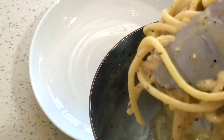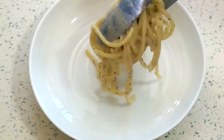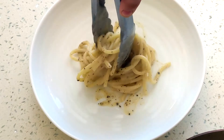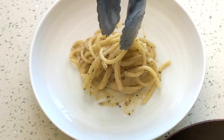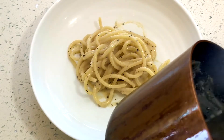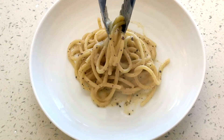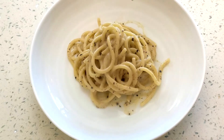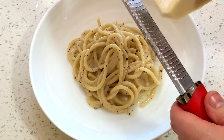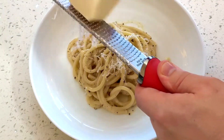Now it's time to plate up. Grab yourself a bowl and place a great big scoop of pasta right in the center, giving it a nice little twist. That sauce has really clung to those noodles and it's going to be so delicious. When you eat it, you get a bunch of that buttery, peppery, cheesy sauce — so good. Finished with a little freshly grated pecorino romano right on top. This is basically the OG original mac and cheese pasta.